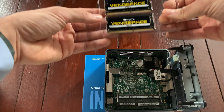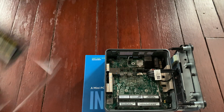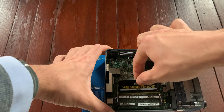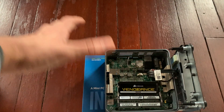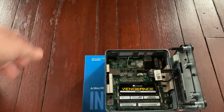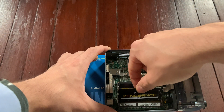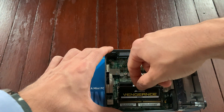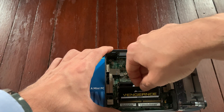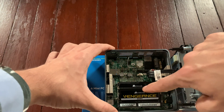Let's start by installing the RAM memory. Watch out for the little slot — line it up carefully at an angle. Once it's in there, carefully slide it down until it clicks. Do the same thing with the next one: put it in place watching for the little gap, and carefully push it down.